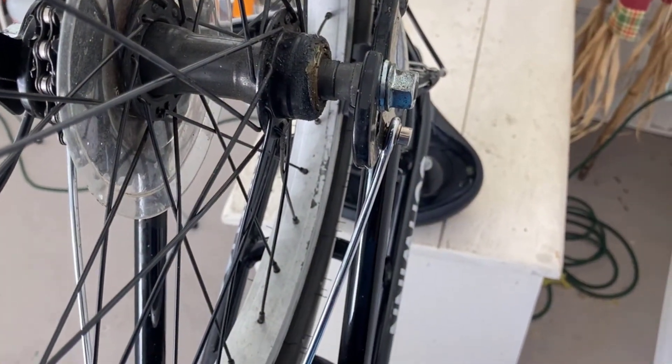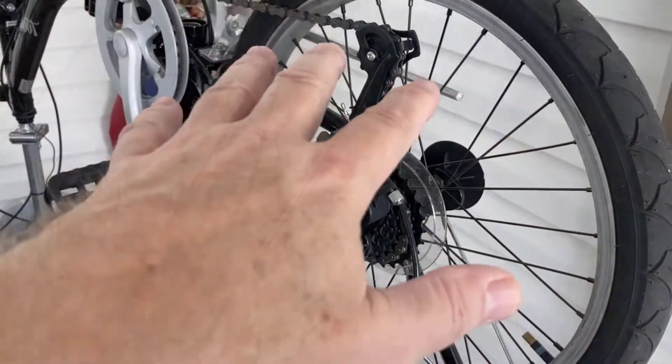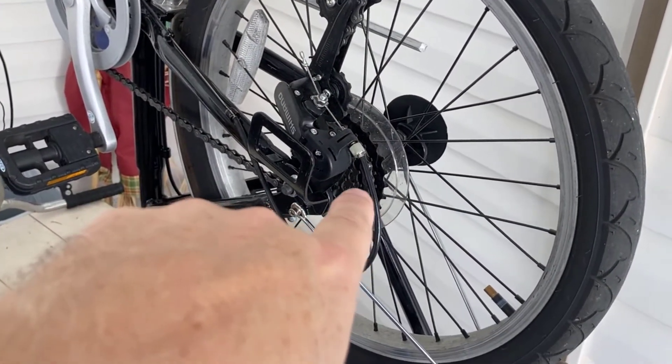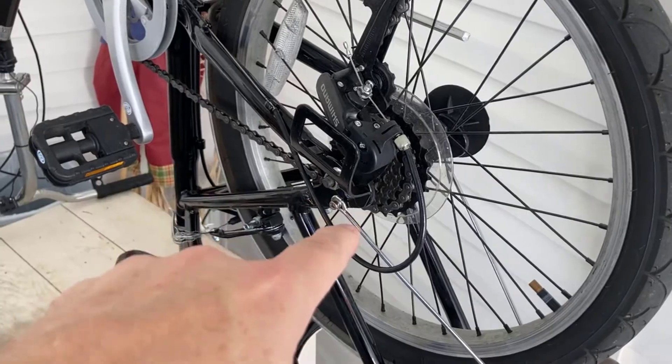If not, I'll have to have it straightened at a shop because that's something I can't do. I'm going to show you when the wheel is off because I've never taken the gear set off a bike before, and I may need a special tool for that, so let's get this off real quick.